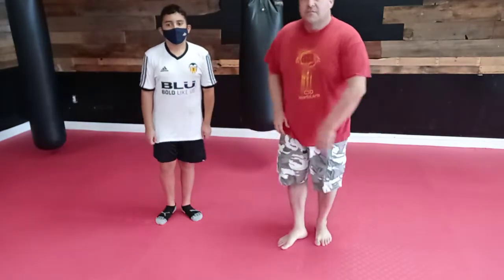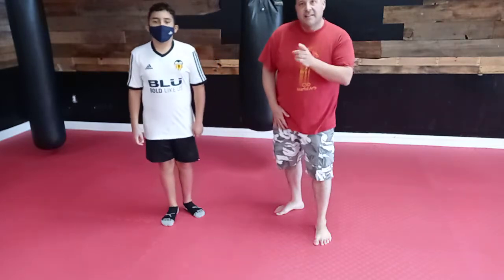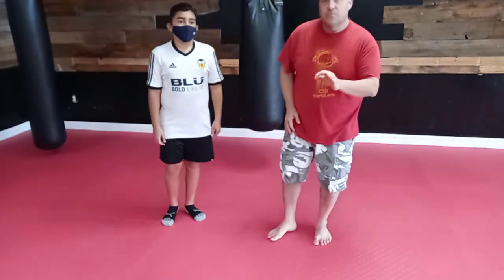Hey everybody, Master Dave here with Gustavo, and this is the headlock defense for advanced students that involves a takedown or more or less a sweep.